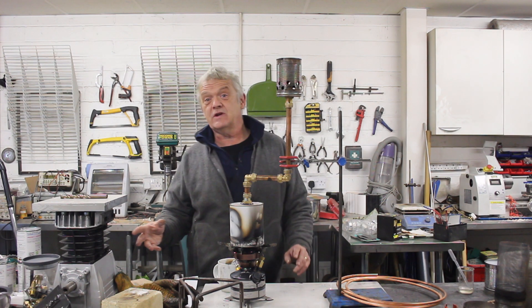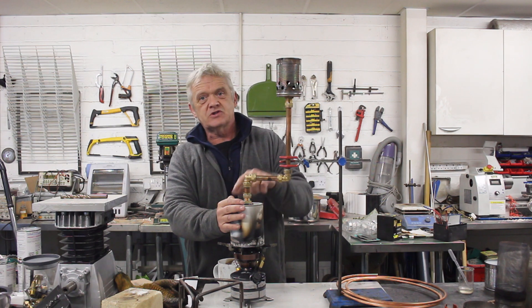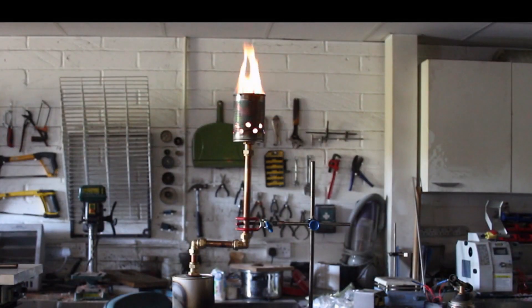Hi everybody, so in video 1707 we made this thing — it's really simple, it's just a paint can with some plumbing fittings going to this burner head, which is made from an old can of beans. We heated that up using a primer stove and drove some gas off there.